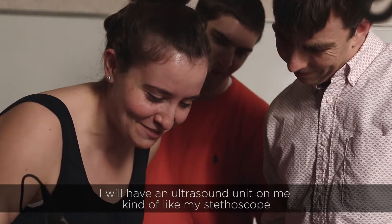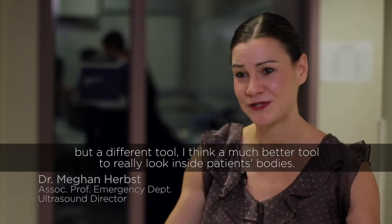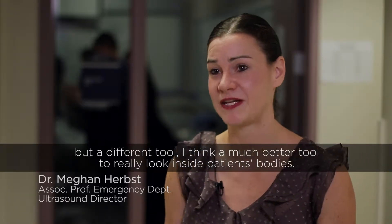I will have an ultrasound unit on me, kind of like my stethoscope, but a different tool — a much better tool to really look inside patients' bodies.